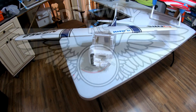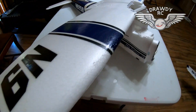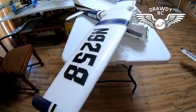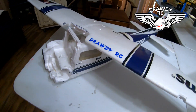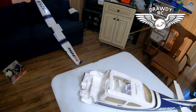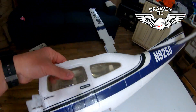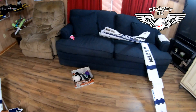Hey guys, y'all remember the FMS Sky Trainer? It's in the graveyard now. Just thought I would remind y'all that this thing is a piece of crap — it's done. But look what I got!